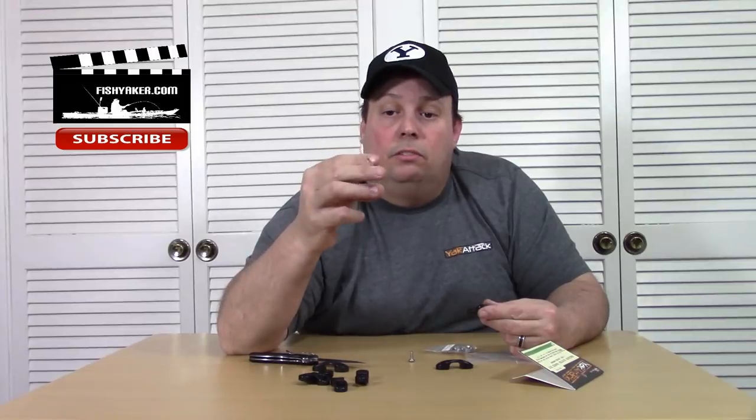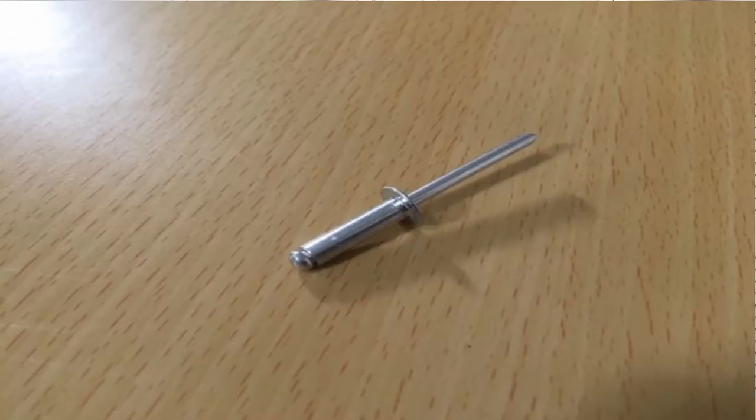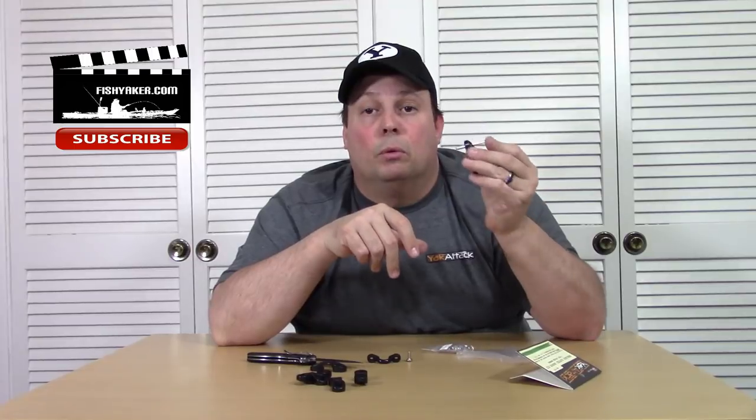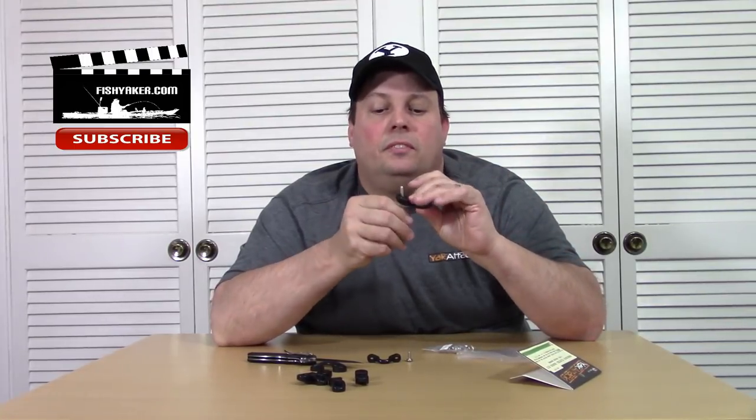A lot of people also use plastic rivets. I use standard aluminum rivets — I drill them out regularly, so I just use the aluminum ones. You can get them at Lowe's or Home Depot. They make a smaller lip on a standard pad-eye. Let's see if they work on the Yak Attack — and it still works! Awesome. So you can use these with your rivets as well. It's countersunk and it's not going to have any added lip. That is really cool — a substantial difference compared to the old bump.